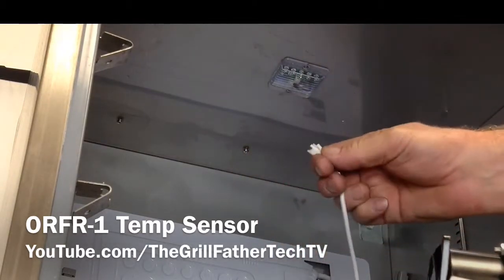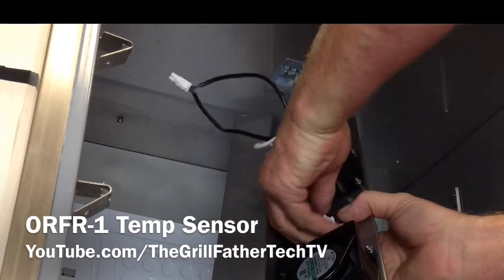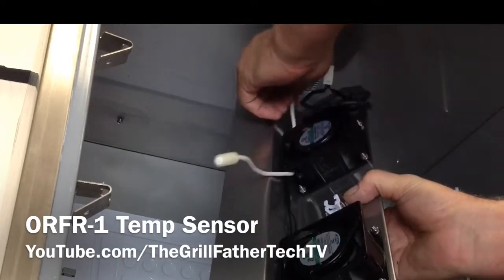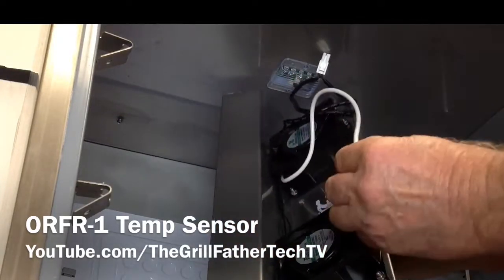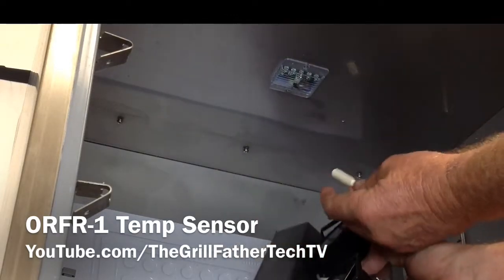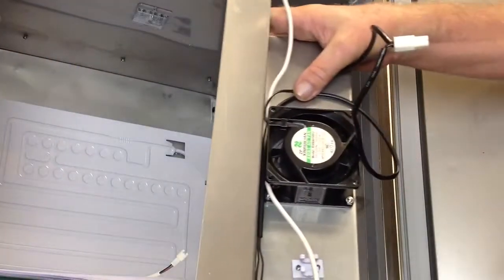There is your temperature sensor. Now that we've got the sensor out, this just pops off and pulls out. We're basically going to pull it through. It has a little plastic sleeve — we're going to take that sleeve off and then put it on the new one, and you should be good to go.